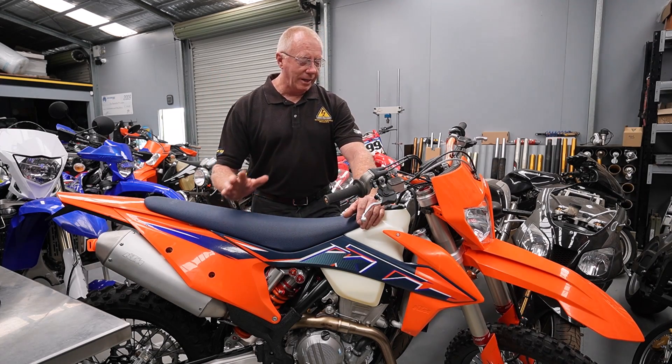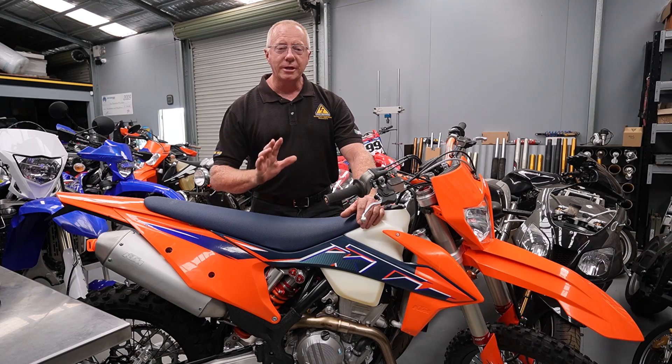Hey guys, Terry Hay here again from Shock Treatment. We're back in the workshop. Today we're looking at our very own bike — this is the shock bike.